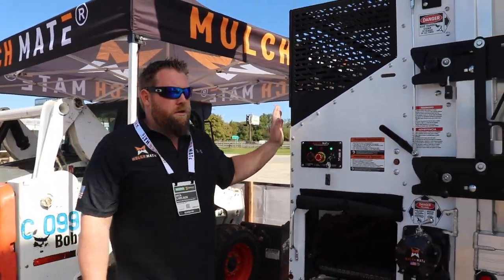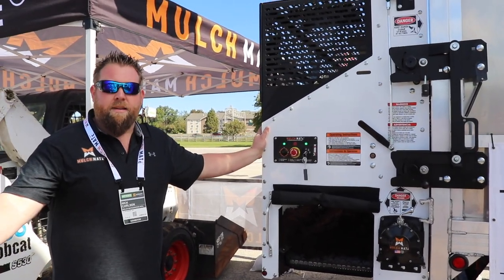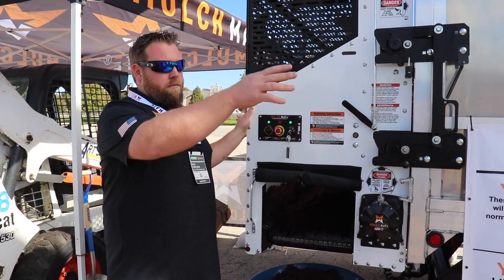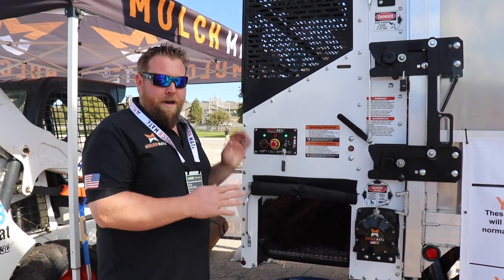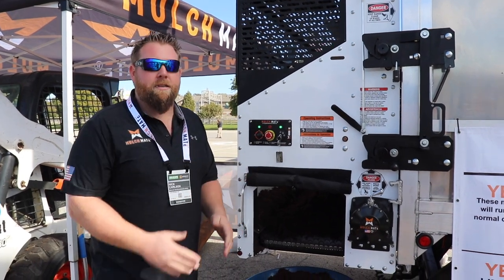The machine is super small, super versatile, very mobile. You can run it to an island down in a parking lot, or down a long driveway job. You don't have very long runs with the wheelbarrow because it's so small — this truck fits in a parking space.